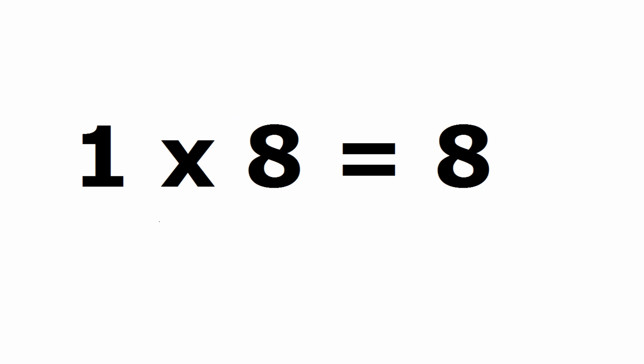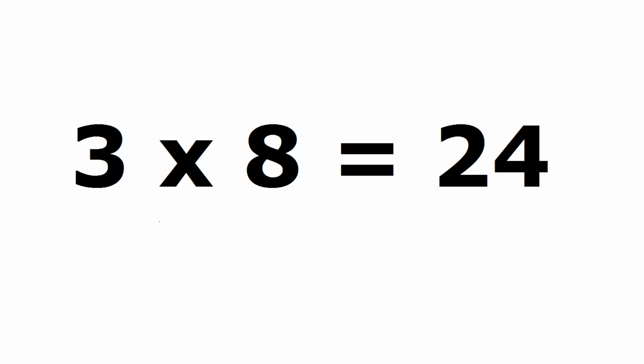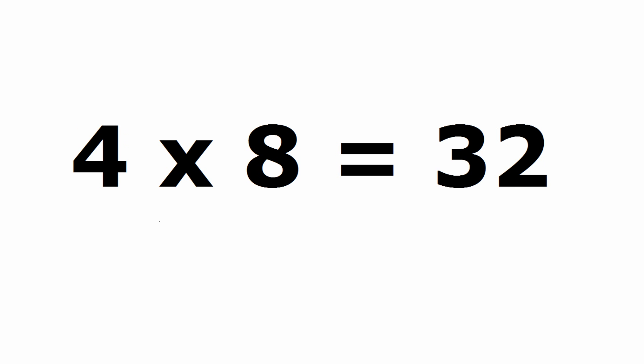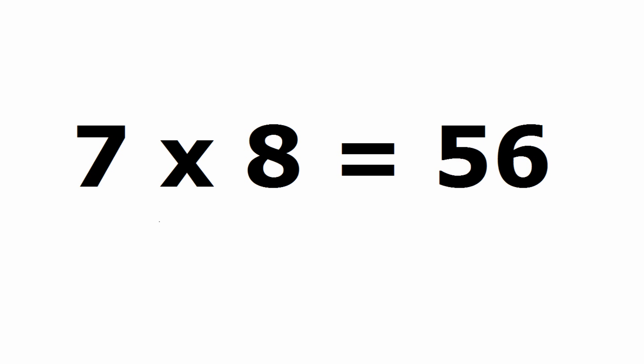1 x 8 is 8, 2 x 8 is 16, 3 x 8 is 24, 4 x 8 is 32, 5 x 8 is 40, 6 x 8 is 48, 7 x 8 is 56.